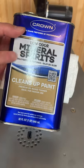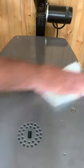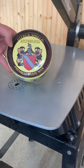Then I use a little bit of mineral spirits on a paper towel, and this removes the oil from the WD-40. And then we add some paste wax.